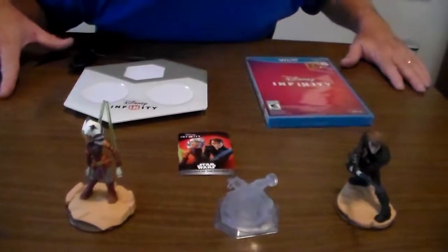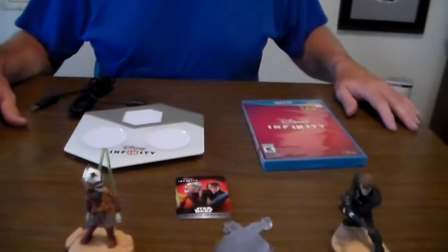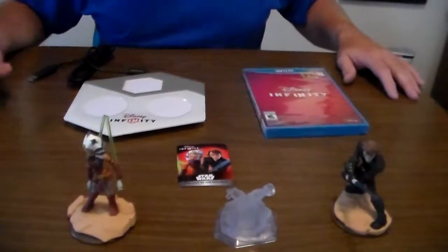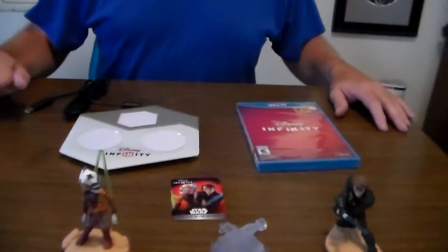Really excited about this. Can't wait to get started and learn more. We're going to have more of this Disney Infinity — the new characters that are coming out. Hopefully I'll know more about the other ones than these. I apologize for that. But in the meantime, you just keep checking back. My videos should get better and better. See you next time.